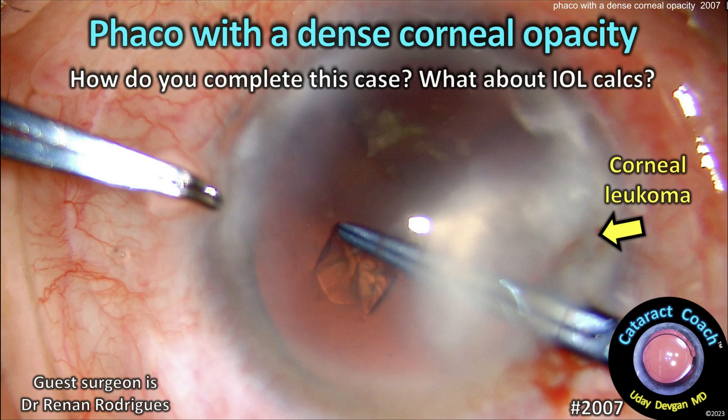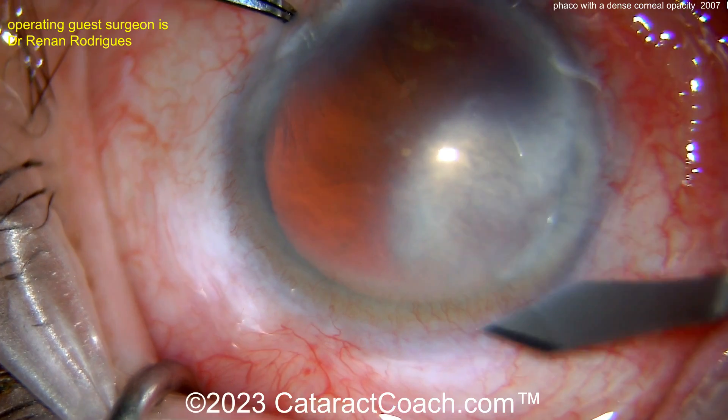CataractCoach.com. FACO with a dense corneal opacity. How do you complete this case? What about the IOL calculations? Let's watch.